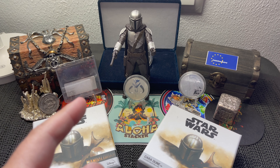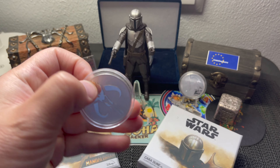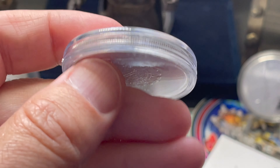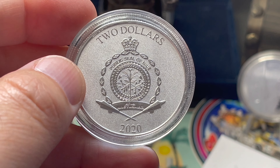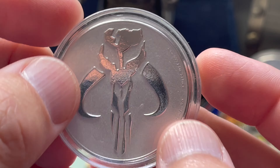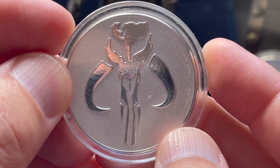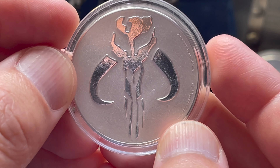We'll start with the ones I already have that you've seen before. This right here is the Mythosaur — a 2020 Niue two-dollar coin made by the New Zealand Mint. That is the symbol of the Mythosaur as part of the Mandalorian series, the big beast. This only had a mintage of 25,000 but I was able to pick one up.